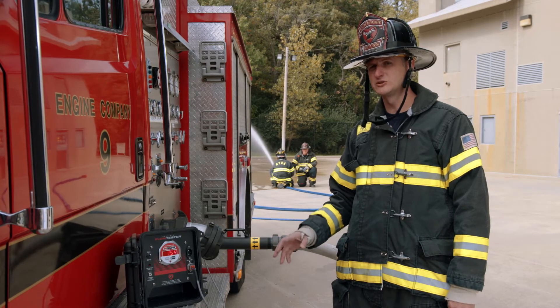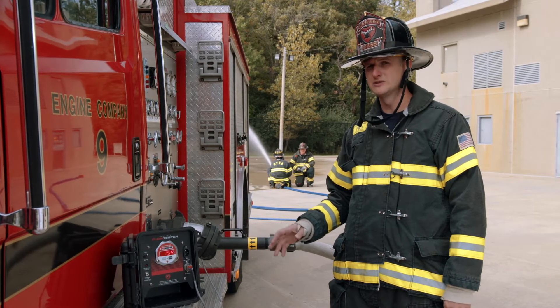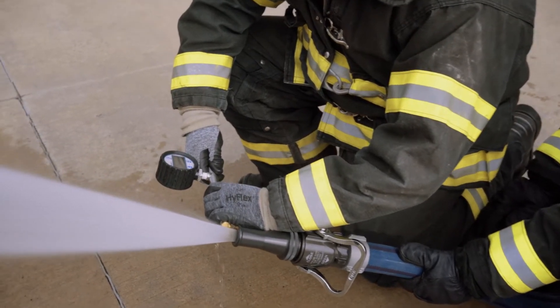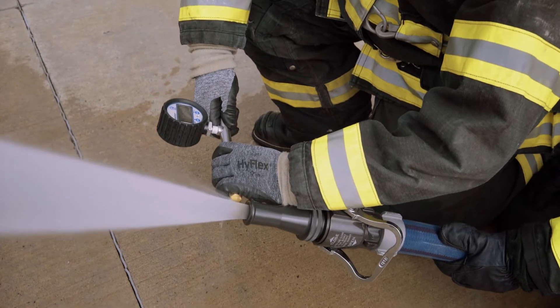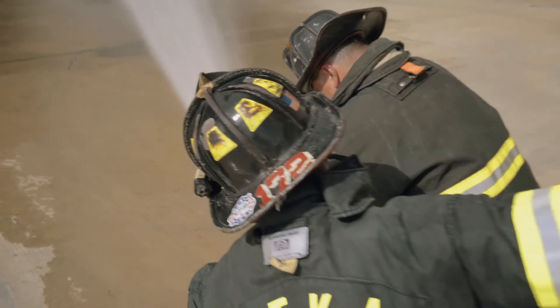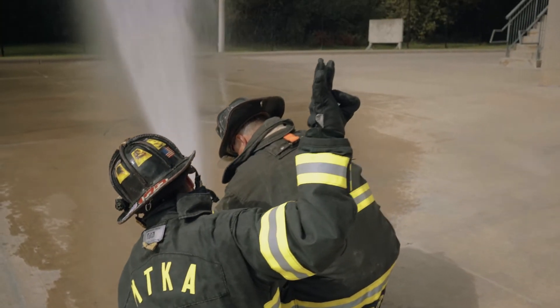Calibrating it is an essential first step to a good nozzle evaluation. Down on the end of the line we have Jerry and Shea and they're flowing a 7.8 smoothbore. A 7.8 size smoothbore at 50 pounds nozzle pressure will give us 160 gallons a minute. So they've ensured we have 50 at the tip via pitot gauge.